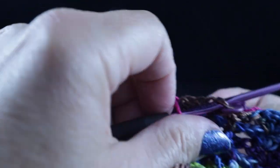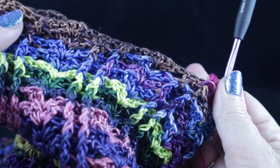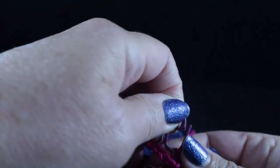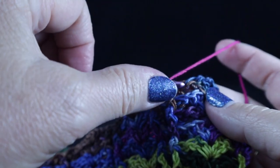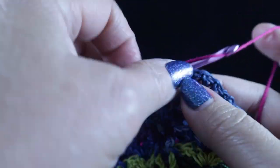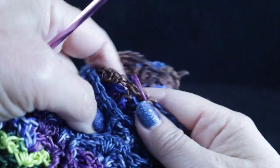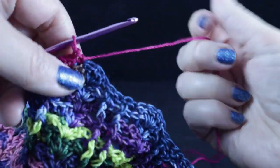I'm going to work a single crochet in that stitch where the stitch marker is, just like this. We now have an armhole. Let's go ahead and remove this stitch marker. We are going to single crochet in each stitch until we reach the next stitch marker, which will be way over here.